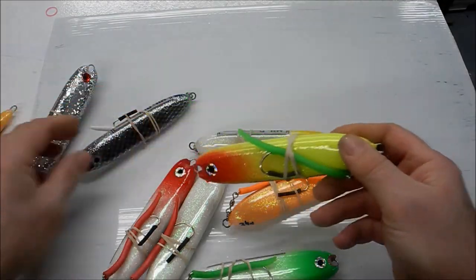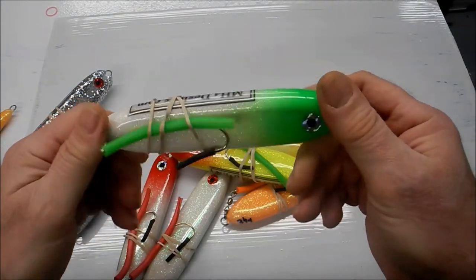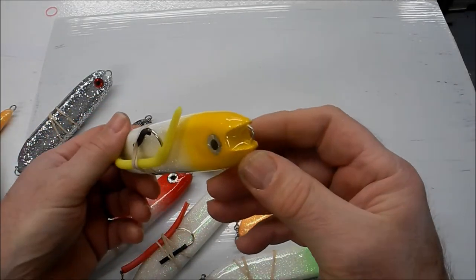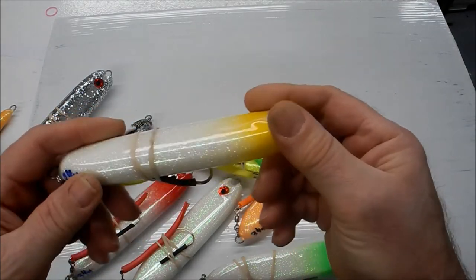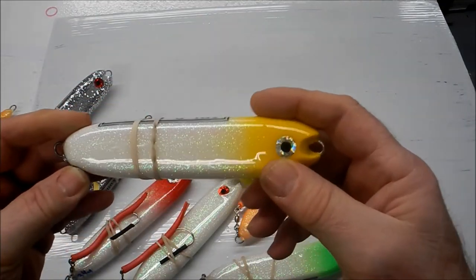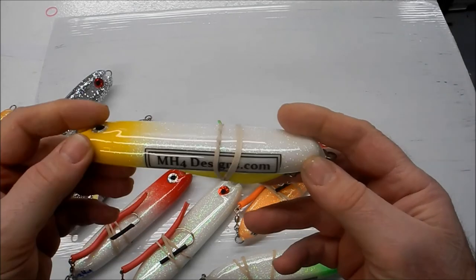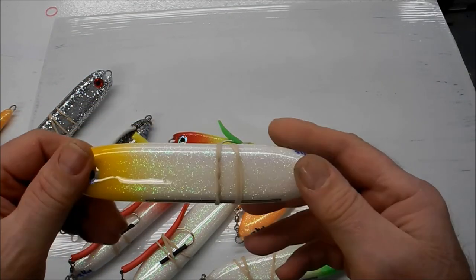These will be available soon. I'm also using these to test other colors and paint schemes for my other plugs. There's the little scoop — it spits and throws a little water when it hits just right, and the edge will catch and dip it down even further. You can pencil these or do whatever. You can catch bass with them too, but mainly bluefish. Thanks for watching.